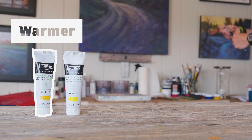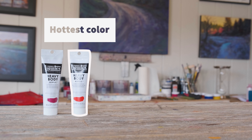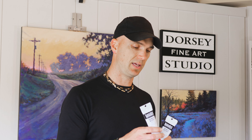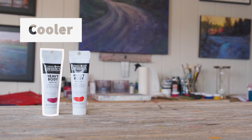In reds, we have cadmium red medium and quinacridone magenta. Cadmium red is going to be the hottest color on the color chart — if we're talking about a color getting warmer, it's moving towards this color. Quinacridone magenta is geared a little more towards violet and is on the cooler side.